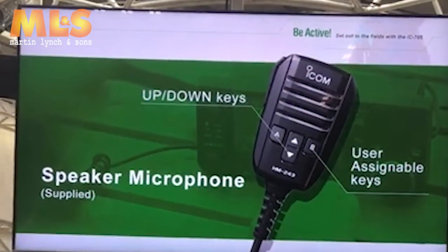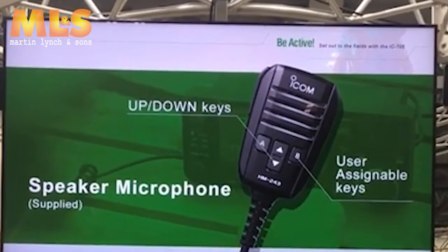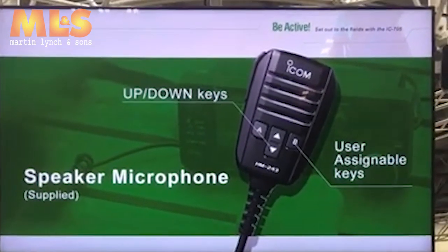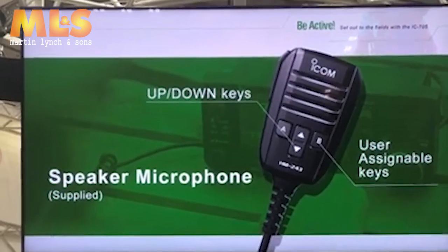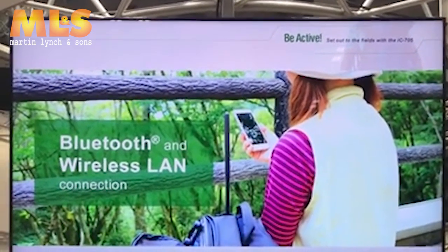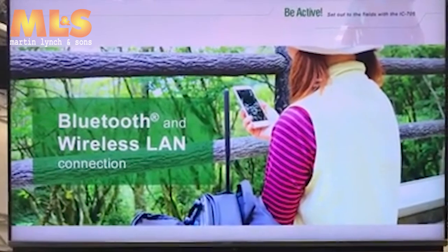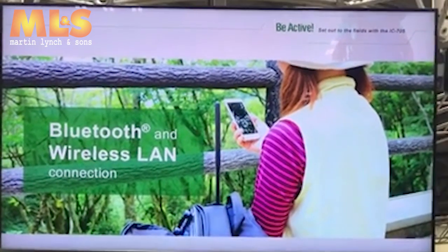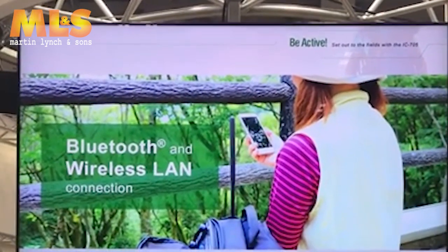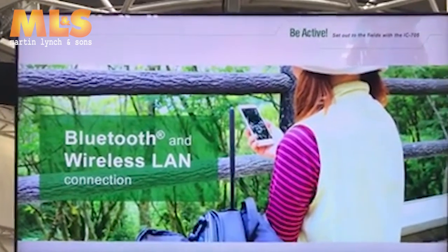The supplied hand microphone has up-down keys that can change the operating frequency or audio volume. It also has two user-assignable keys that you can assign your favorite functions to. Moreover, the IC-705 is compatible with Bluetooth, so you can use the ICOM VS3 Bluetooth headset. There will also be a new remote control software application linked with the IC-705 in the near future. This radio has so much potential.